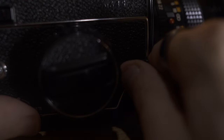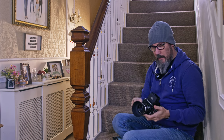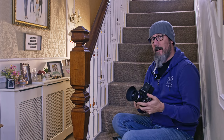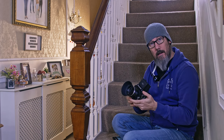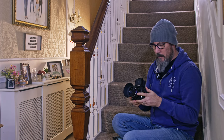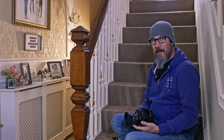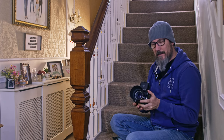This one has the mirror lock-up, which is great. The other one I have doesn't. So if you're doing anything nice and slow, like 1/60th or slower, it's good to be able to put that mirror up. It doesn't have a massive mirror slap. I'm coming from the Pentax 6x7, so that thing — you know — it's taken a shot. Whereas this is tiny.